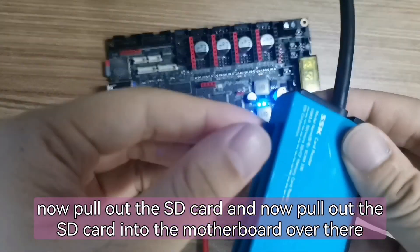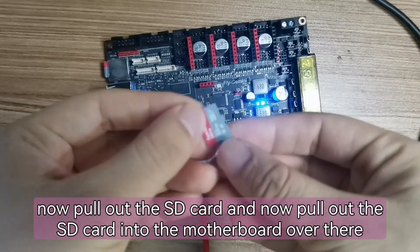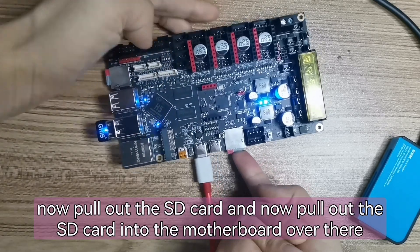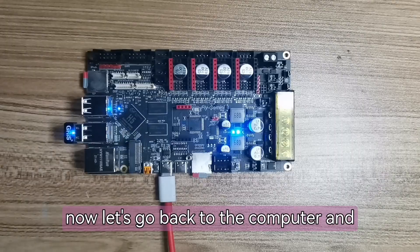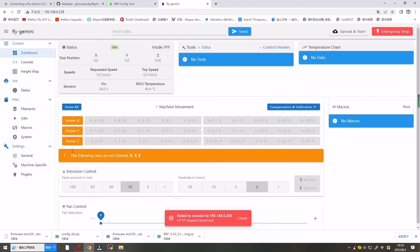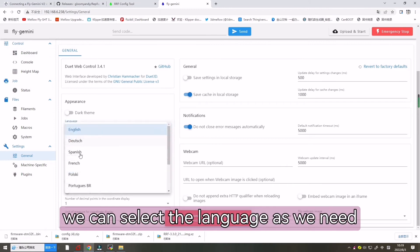Now pull out the SD card and insert it into the motherboard. Let's go back to the computer and enter the IP address. Now it's connecting... connected successfully. Open the general settings and select the language as needed.